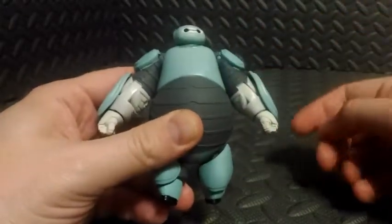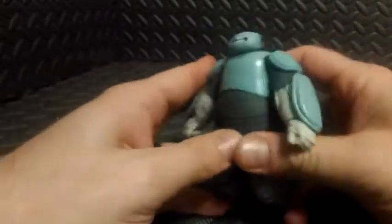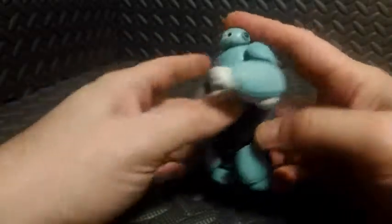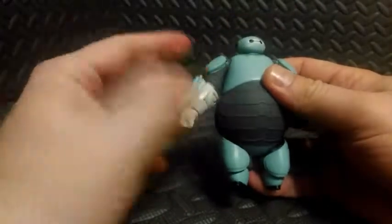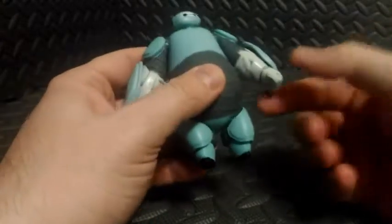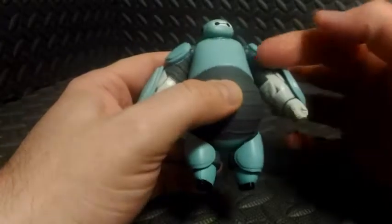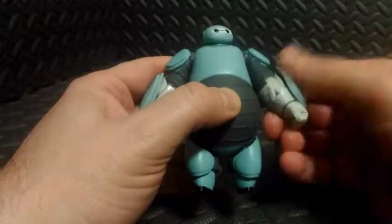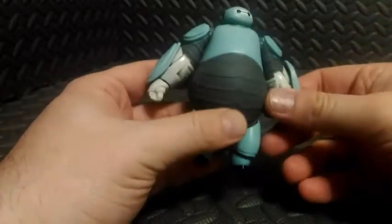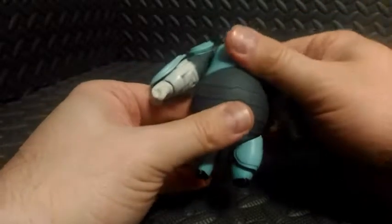He has a hinge at the elbow so we can do a 90-degree angle there, and these joints are duplicated on the other side. He does not have any wrist articulation or any sort of bicep swivel, and he does not swivel at the elbow, so that's pretty much that.